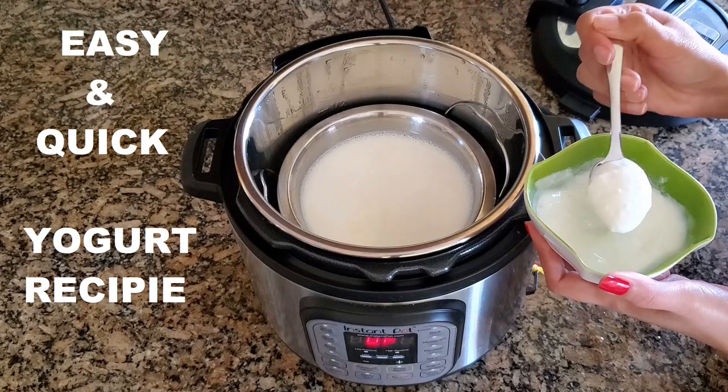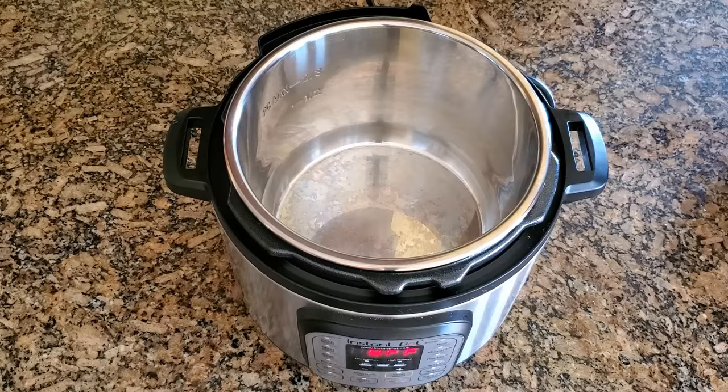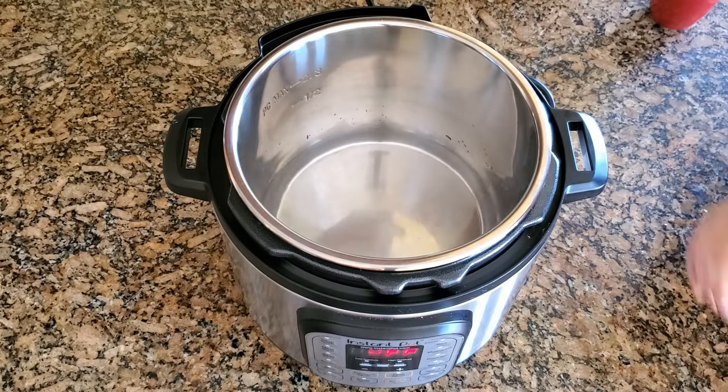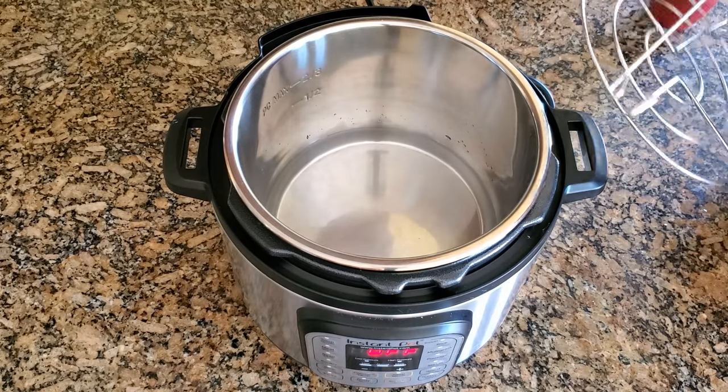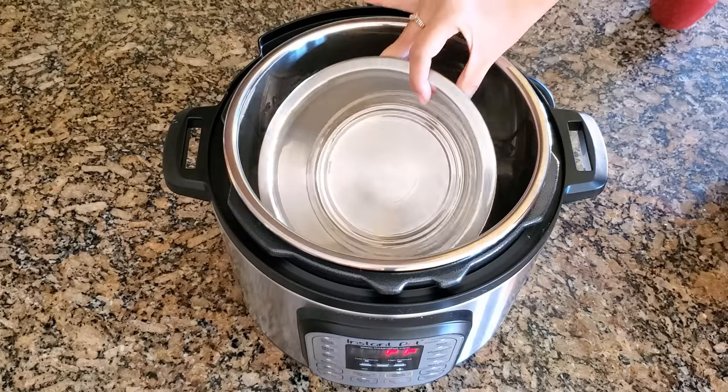Hello friends, welcome to Let's Go. Today we make yogurt in the Instant Pot quickly and easily. First, I am going to add 1 cup of water into the liner, and now place the trivet inside the water and place this bowl inside the Instant Pot.